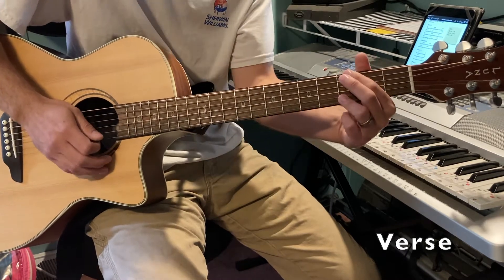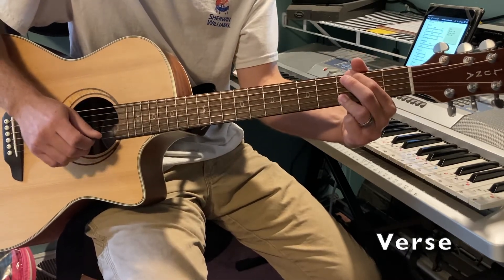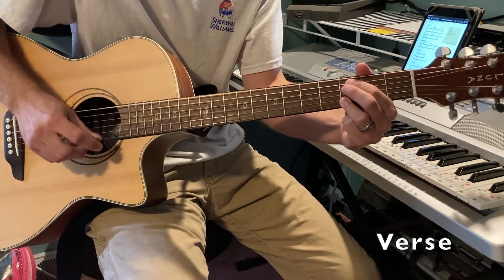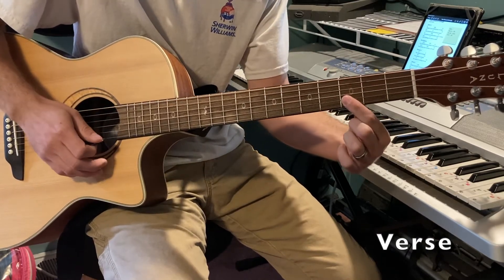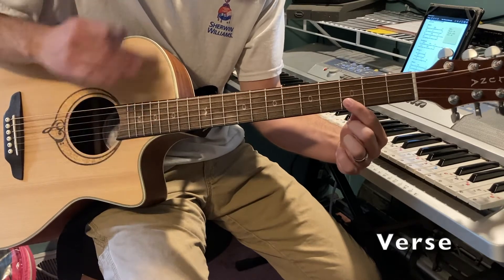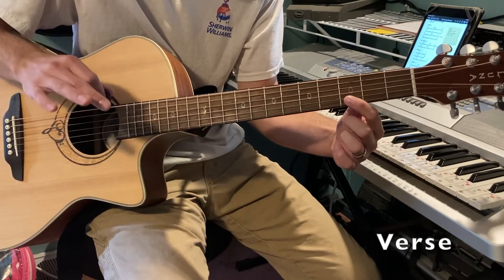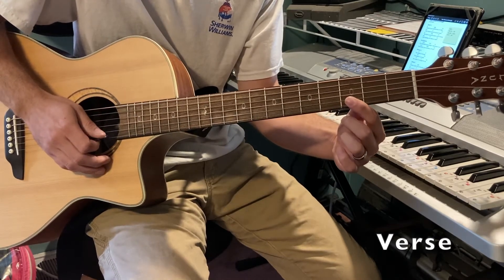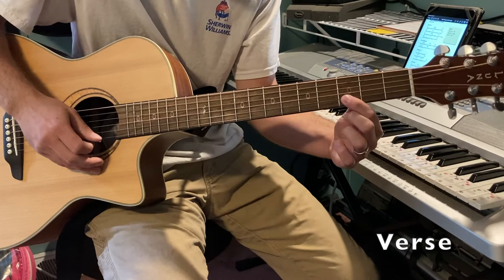Right here on the third fret — all these things are done at the end of the line, when they're done singing that line. On the third fret: 'Great is your faithfulness, oh God' — two, three, four.